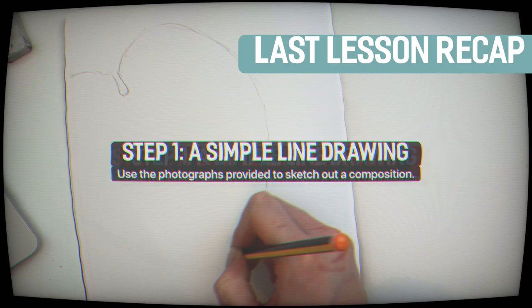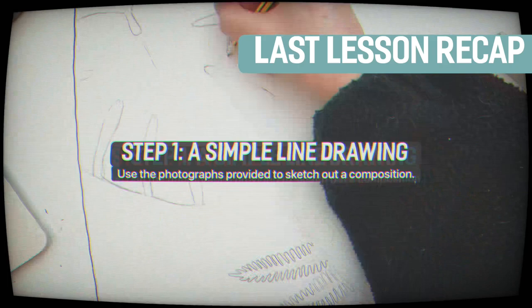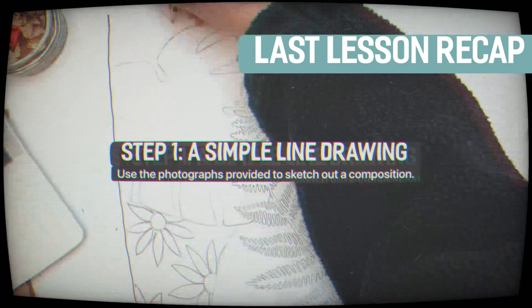The first thing you're going to do is use the photographs that have been provided as your references. You're going to sketch initial designs and compositions inspired by the different natural forms. Think about the size of your shapes, how they can relate to each other across the page, how you can get them to overlap, whether you'll have big shapes with smaller shapes.